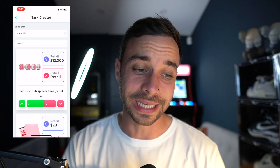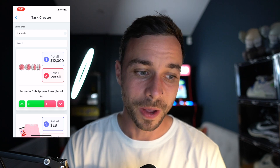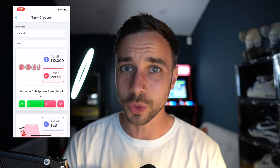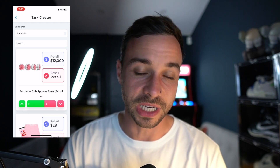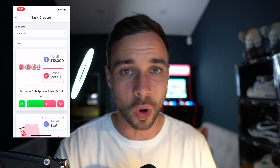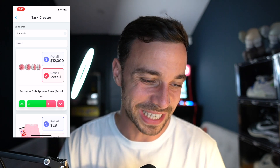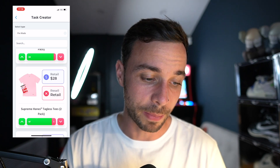First and foremost is this weird thing — a set of spinner rims. Spinner rims are so 1990s, but at that retail of $12K, no thanks Supreme. I wouldn't recommend going for them in all honesty, unless of course you've got more money than sense and you want to stick them on, I don't know, your Fiesta. Potentially you may want to go for them for personal, but I wouldn't recommend it.